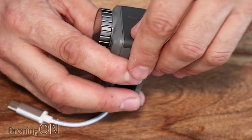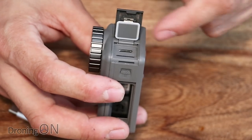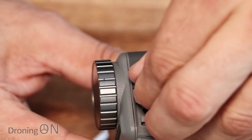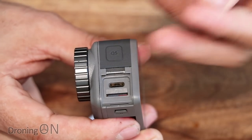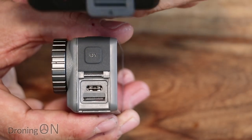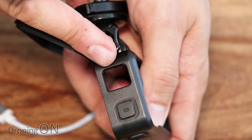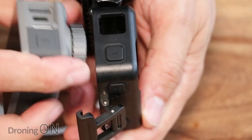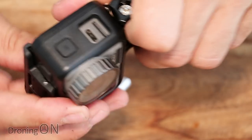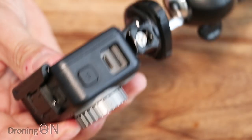One nice thing about the Osmo Action is that if you undo the little flap that covers the USB-C and SD card slot, you'll find that this flap simply pulls off. The benefit is that if you want to use the Osmo Action in its case on a tripod, there's actually a hole in the side so you can access those ports. So with it in its case, the ports are still fully accessible, and that's how I'm going to be testing it.